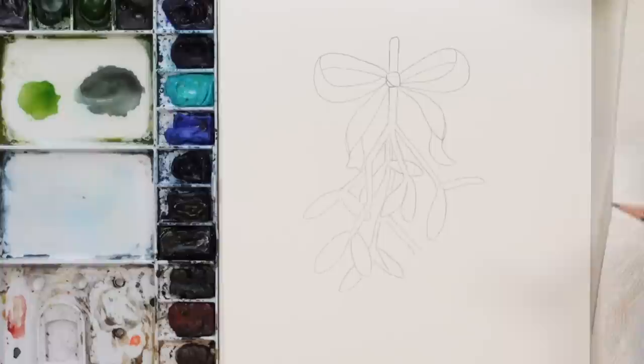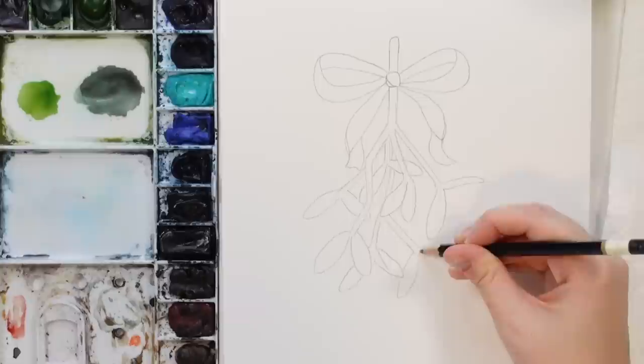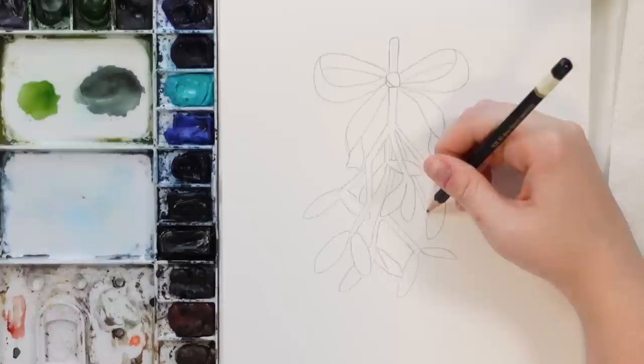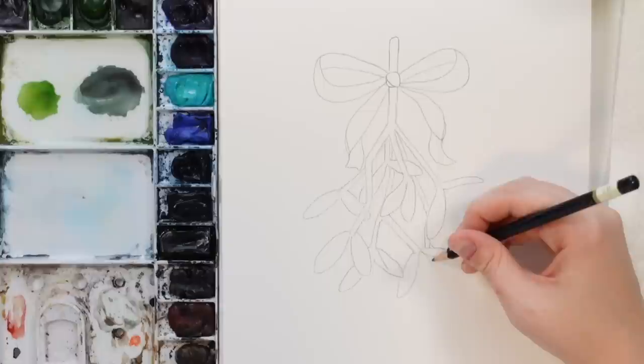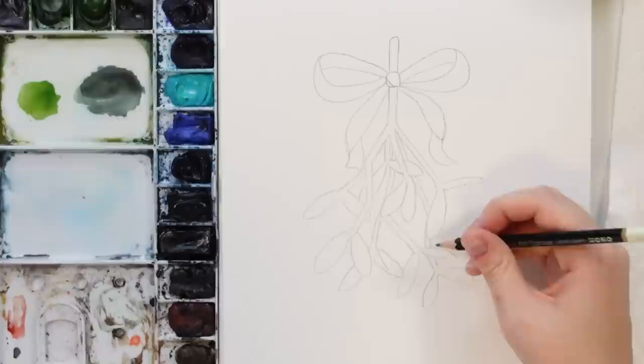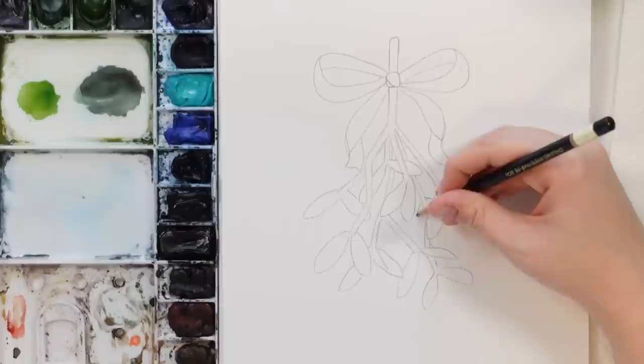We can have one coming this way, a little thinner, and then one more coming down here — just draw a little stem coming down, it can even curve this way. Let's have one more coming out this way, some coming out from this one — just want to make it look as full as I can. All right, there we go.